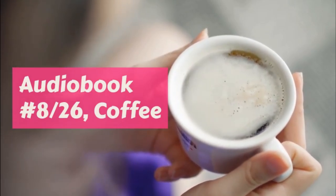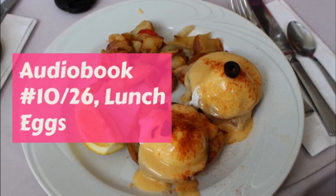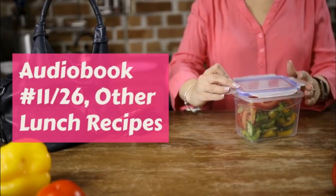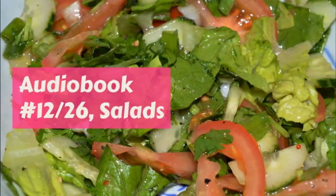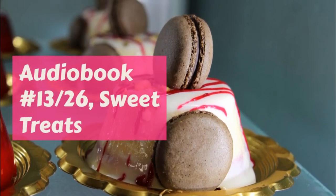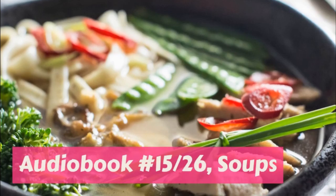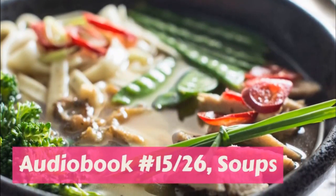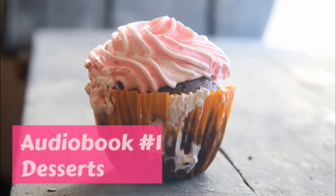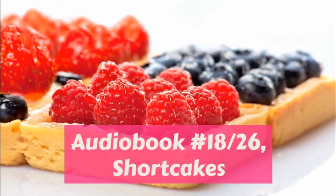Grandmother's Sugar Cookies. One cup butter, two cups sugar, two eggs, one cup milk, two teaspoonfuls of baking powder, one half teaspoonful of vanilla, flour enough to roll out easily. Rub the butter and sugar to a cream. Put in the milk, then the eggs beaten together lightly, then two cups of flour into which you have sifted the baking powder, then the vanilla.